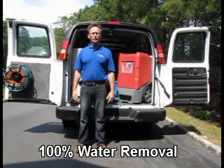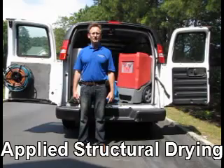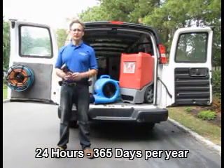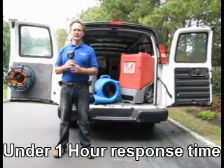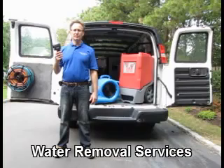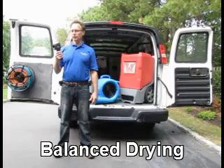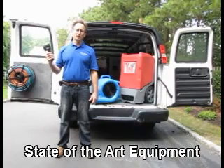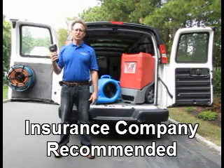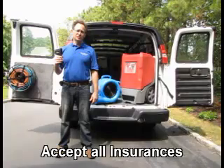There are a number of tools that we use to determine the location and the amount of water. The first tool I'm going to show you is a thermal imaging camera. This camera is able to locate water sources by measuring the temperature differential that water creates. So we're able to see or locate water behind walls, sheet rock, carpeting, or other structures without having to damage the structure itself.